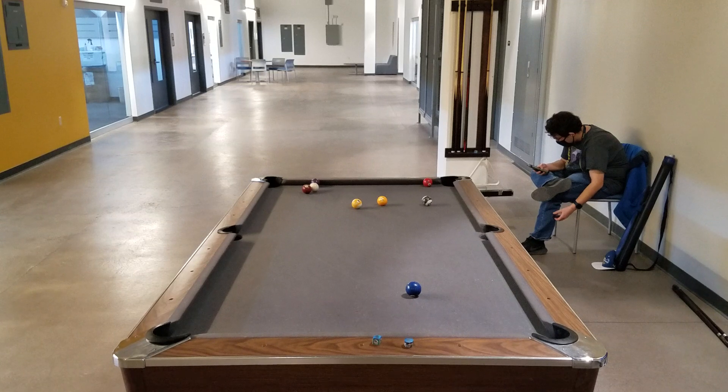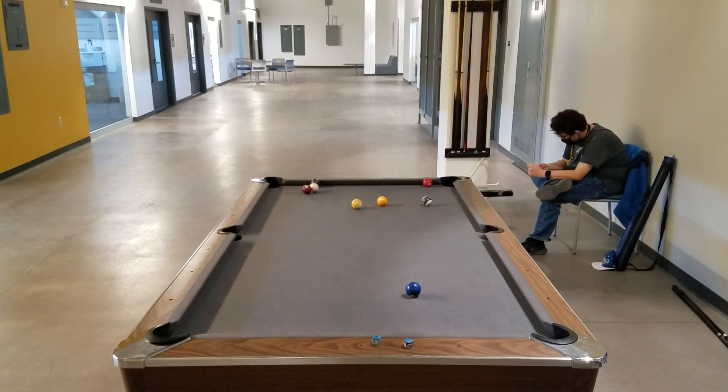It's really just practice, practice, practice — you're not going to hit the nine ball in every time. Except that one time I hit the nine ball in twice in a row; I guess I was just completely dialed in.